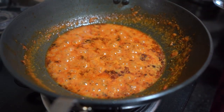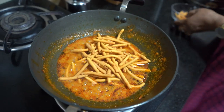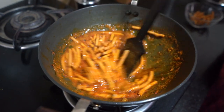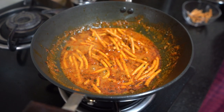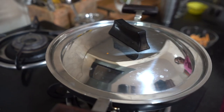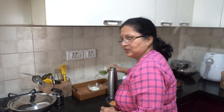Now I am going to bring it to a boil and add the sev. Look, it is going to be very good. The sabji is almost ready in just 5 minutes. We will cover it for 1 to 2 minutes on low flame after adding the sev.